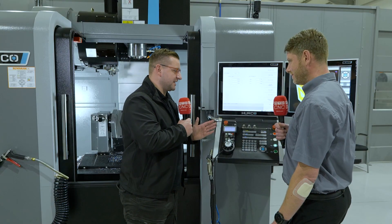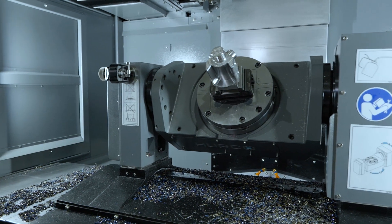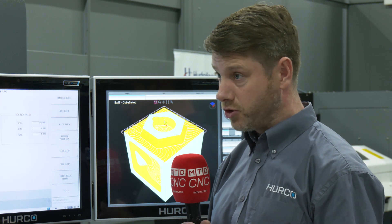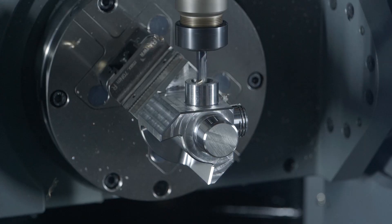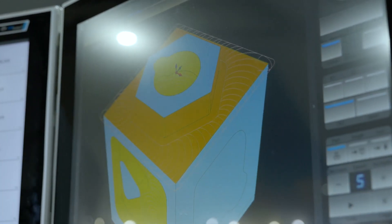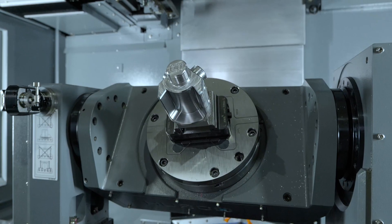This just looks so simple. So what is the Hurco training like? If I went and bought this machine today, what training would I get? As standard you get two days training for the two-and-a-half D training, which encompasses standard pocketing, circular pockets, frames, drilling, tapping, lines and arcs, setting datums, loading tools, and running your program safely. Then five-axis wise there's another day on that, covering all the five axis options.